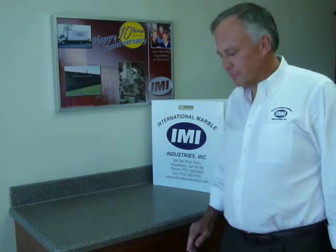Welcome to the International Marble Industries kitchen showroom. The products you see here are solid surface polymer kitchens, produced using very similar raw materials to those found in Corian or Wilson Art solid surface products.